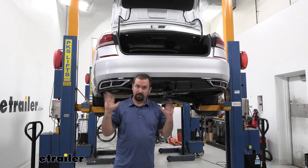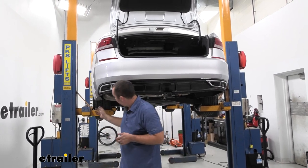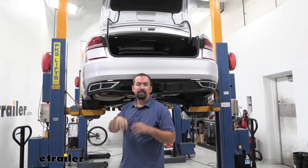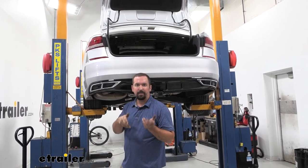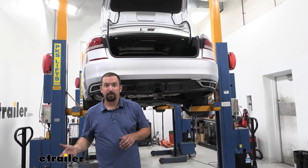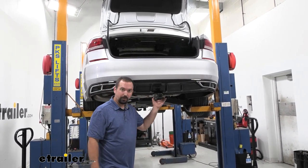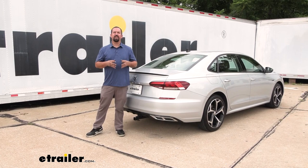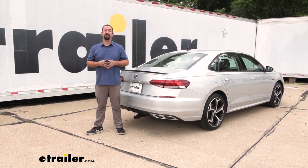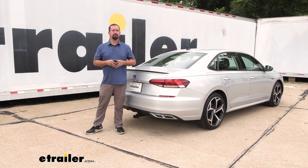Now that everything is torqued down properly, go ahead and get your fascia piece back in — it can be tricky getting those tabs in place, but just take your time. Then get your spare tire back in and you're ready to hit the road and start using your hitch. That was a look at and installation of the Curt Class 1 trailer hitch receiver on a 2020 Volkswagen Passat.